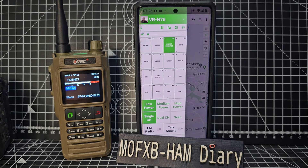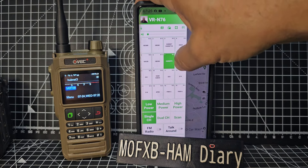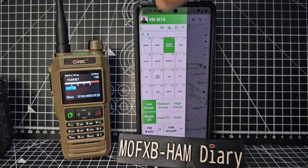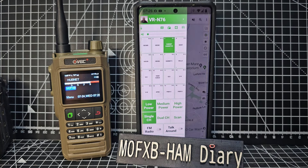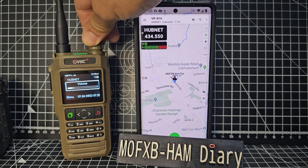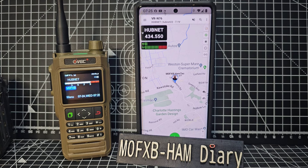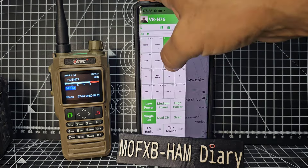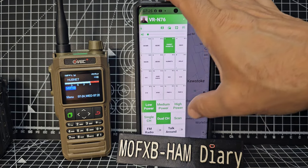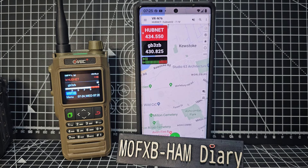If you've never used this system before, there is a base model called the 7500. You can change channels using an app. It also has built-in APRS features and GPS. It's a lovely set to use and can do dual band. Swipe across like so for dual channel, go back, and then you can view maps and send and receive APRS.